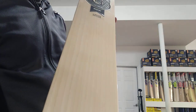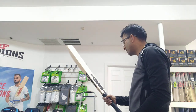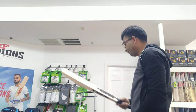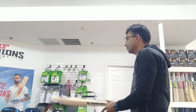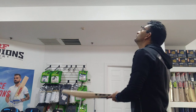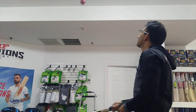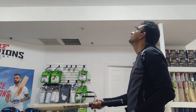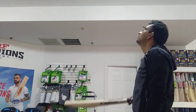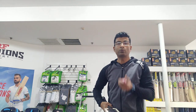Looking very well-pressed — a great cricket bat. The same quality in the back as well, as you can notice. And take a look at the best part: the oval handle, with the hex grip. Here is the pin. The ball takes off crazily — very decent, very good quality stuff.